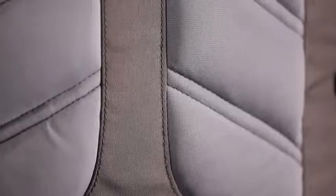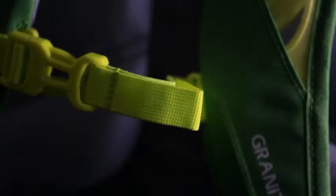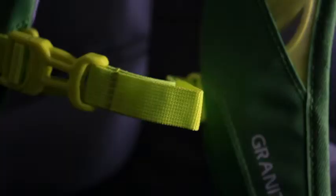The trail-tested load carrying technology found on the Manitou is plush and features load-absorbing shoulder straps with ventilation cutouts as well as a raised foam back panel. Performance features like a sternum strap stabilize the load when necessary.